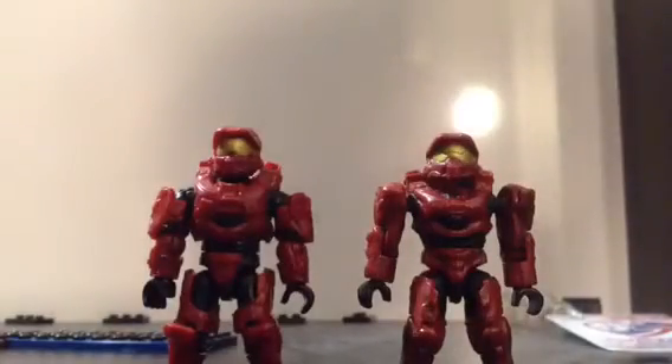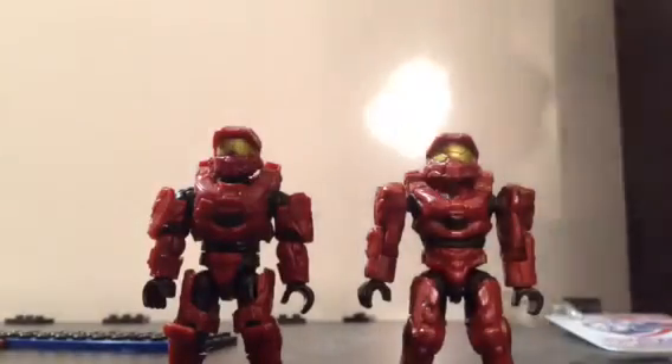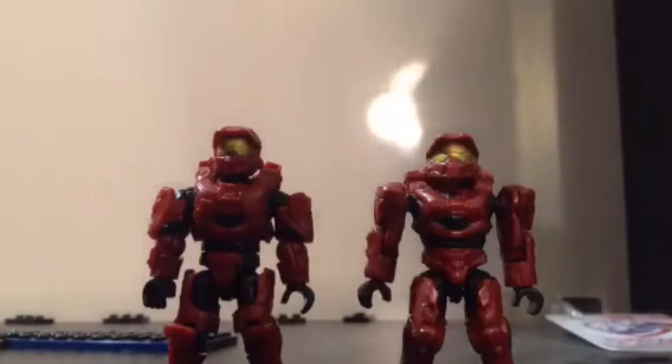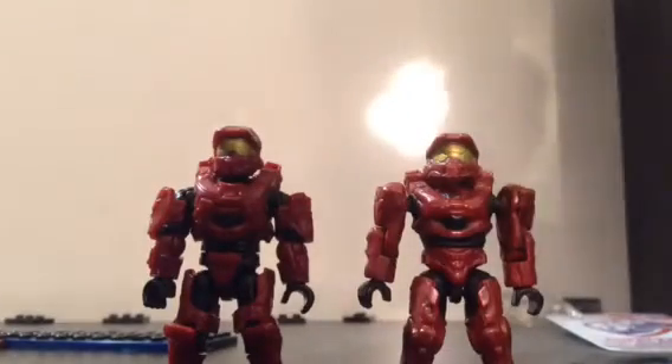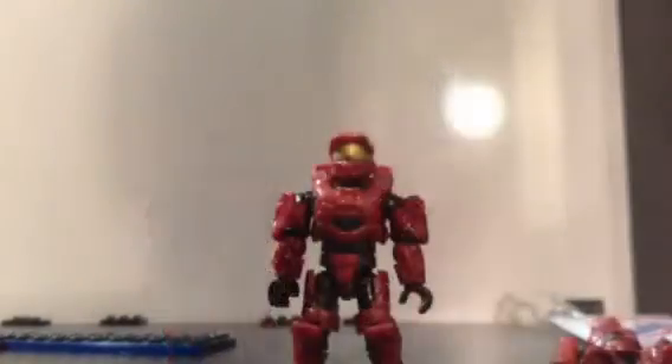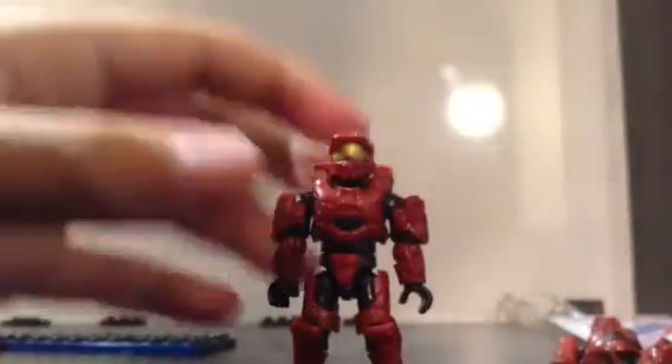They do seem a little bit bulky, which is because they have a new feature that is shared across the entire UNSC line, including New Mombasa Police Department, UNSC Spartans, and UNSC Marines. That new feature is removable armor — you can remove the shoulder pads from the figures, and both shoulder pads do that. You can clip them back on.